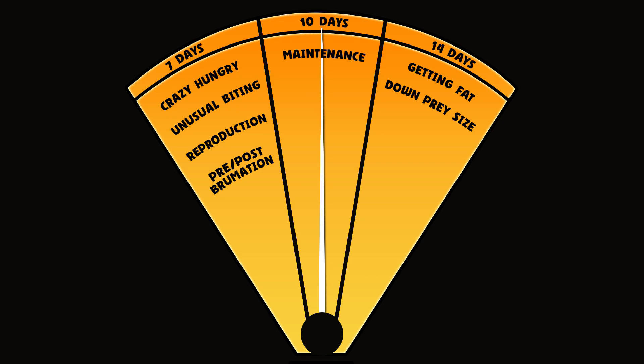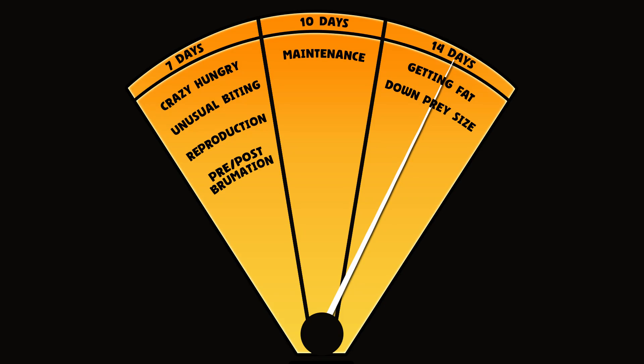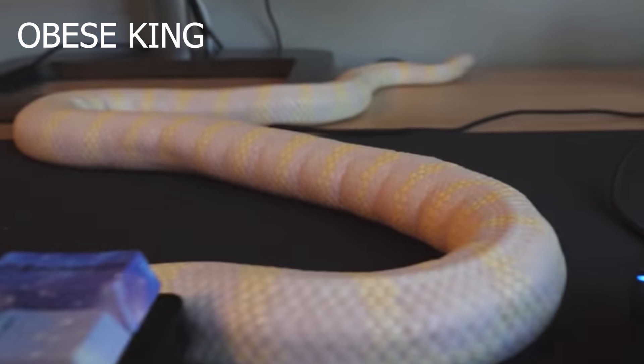I recommend using my 7 to 14 day pendulum. The baseline is one suitably sized item every 10 days just for maintenance. If the snake's getting a little bit too fat or chunky, extend that to 14 days. If it's still quite chubby and not really leaning out the way you'd like, change down a size of prey item.